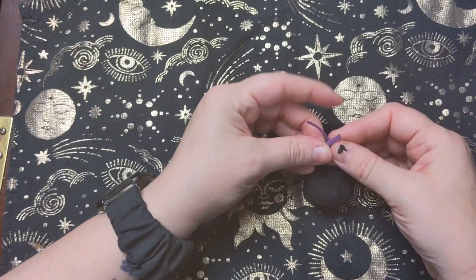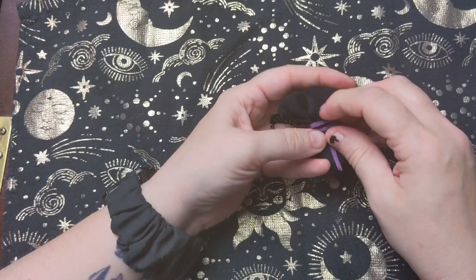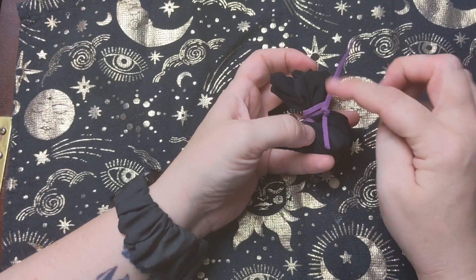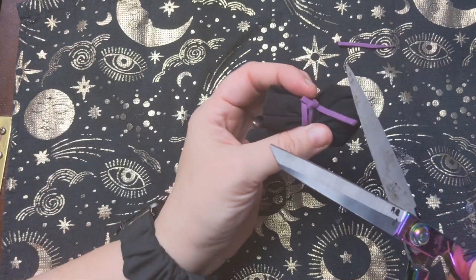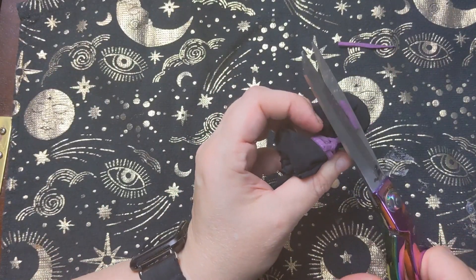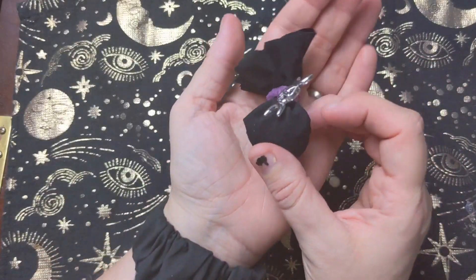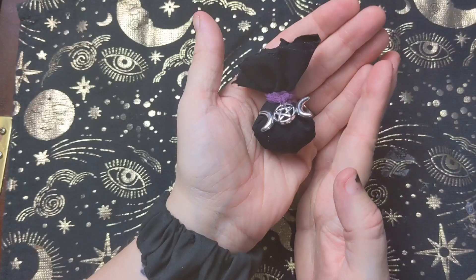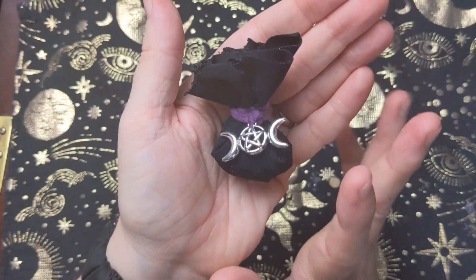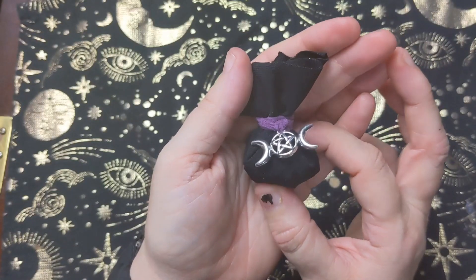Obviously when you use a cord, you can use the colour correspondence as well. I like the difference of having a brighter cord on it, and also I've got the black correspondence from the fabric I've used anyway. And that's it, that's how to make a little protective bag, a little mojo bag. And you can hang that on your door or carry that in your bag for protection.